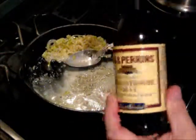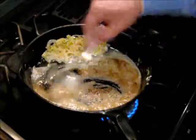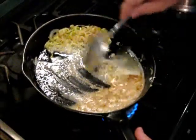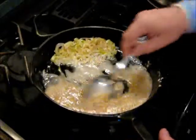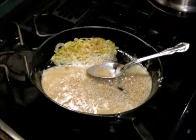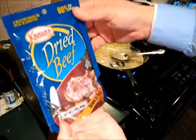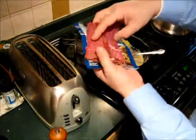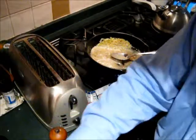In New England we use Worcestershire sauce — not too much, that's about right. Now the kind of chipped beef I have is this kind of stuff here. It's a good brand — it's not the stuff you get in the jar. I'm just going to break that up when I'm ready to toss it in there.